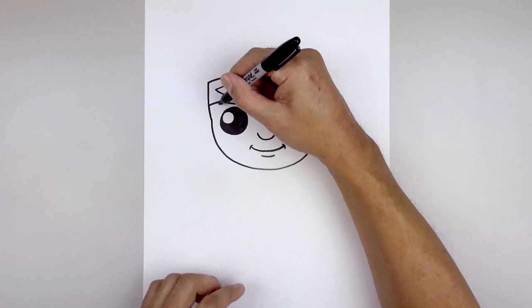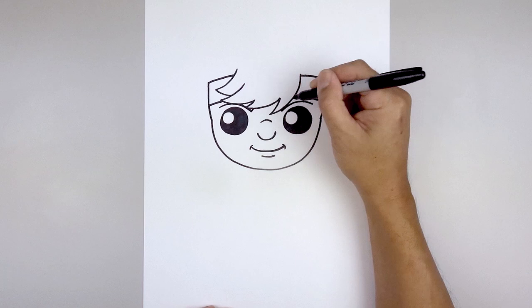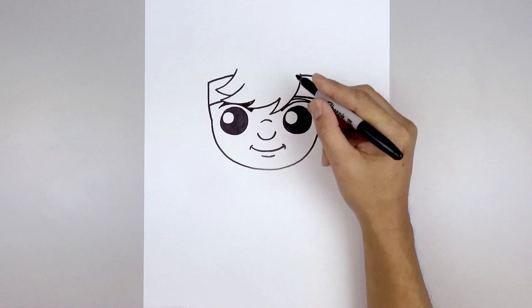Let's tuck the eyebrows underneath the hair. We're gonna start over on the left side — curve up above the left eye, and then down on the inside. Line this up on the right, going up and then out. From the inside, we're just gonna angle up and in underneath the hair. The eyebrows are gonna get thinner as we go out towards the outside — start on the left, go up and in behind the hair, then on the right go out towards the outside. Let's fill the eyebrows in black.